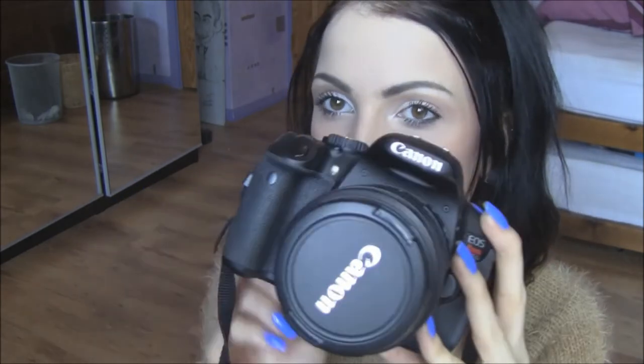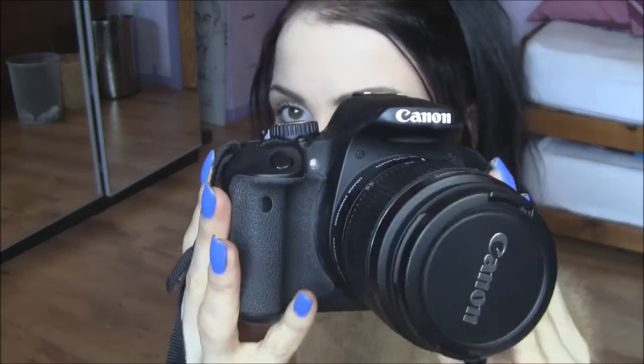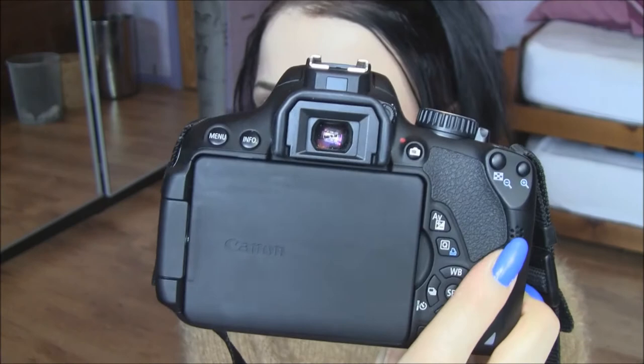Now moving on to my DSLR cameras — starting with my newest addition, the Canon Rebel T4i. I got it quite recently but I honestly love it so much. The quality is amazing — it's full HD, very sharp, and you get a blurry background which looks very nice. One of the main reasons I chose this camera is because it has a flip-up screen.